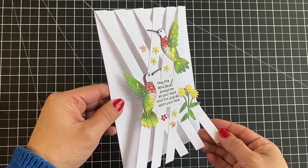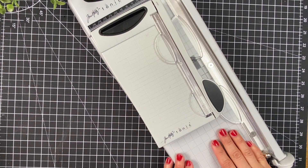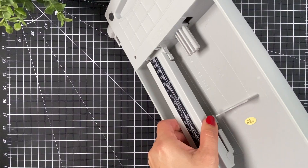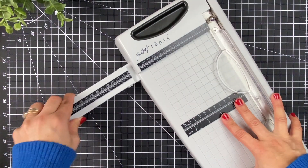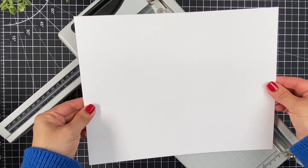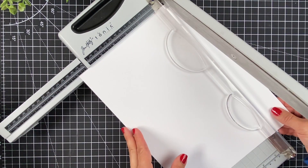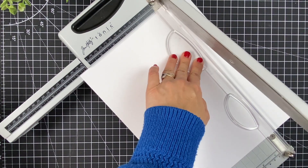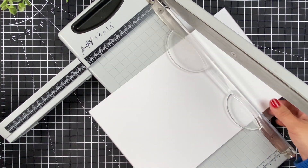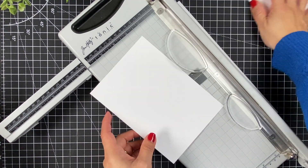To make these or any of the cards in this video, I'm going to be using the Tim Holtz Maxi and the mini guillotines, or mini trimmer. One is good to cut large pieces of paper and the other is good to cut small pieces. I'm going to use the Maxi guillotine to cut an A4 sheet of cardstock just at 7 inches, and then rotate the paper to cut two 5 by 7 inch panels for the first card design.